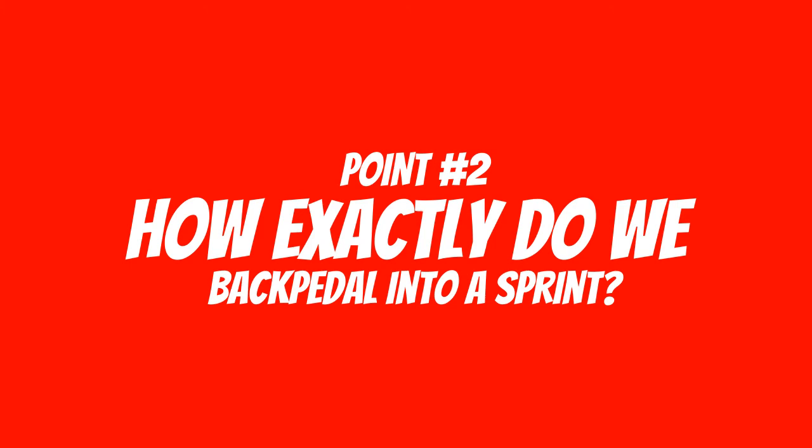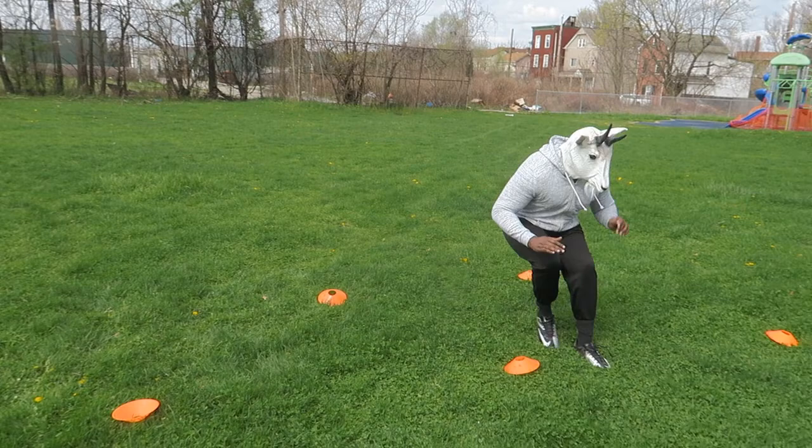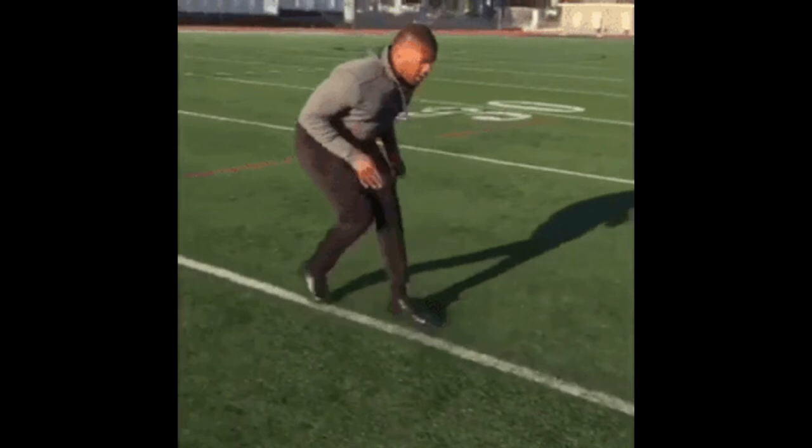So how do we backpedal into a sprint? First and foremost, let's break it down — four easy steps. The first one: we've got to remember to keep that good base. The base is key to everything. If you have a bad base while backpedaling, you can easily fall back or your footwork is going to be off. So you want to make sure you have that good base.